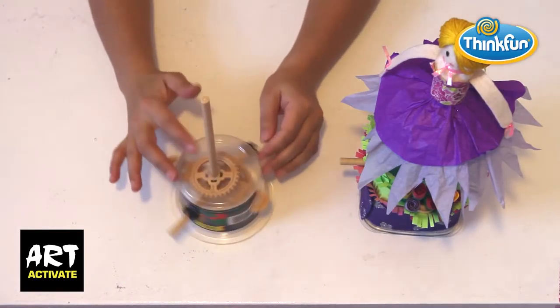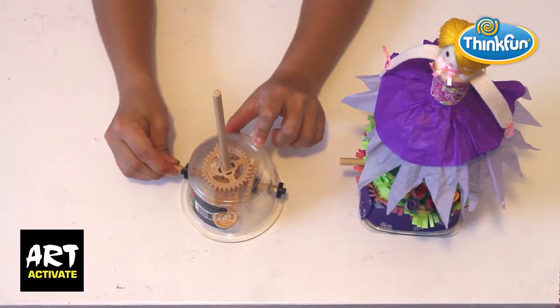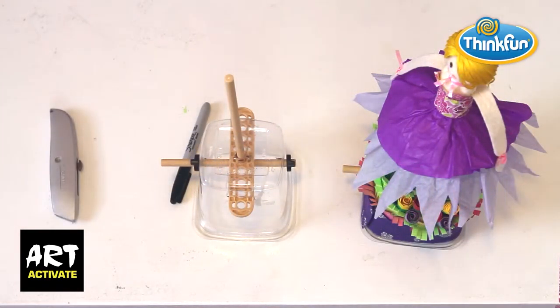Once you've finished building the mechanism, which looks like this, you can start decorating it. For demonstration purposes I've positioned connectors and rods as placeholders as I decorate my cookie box, but you'll need to install the working mechanism before you decorate the real thing, like I did on the right.